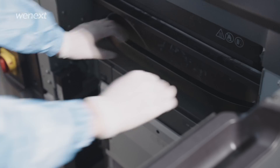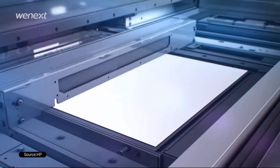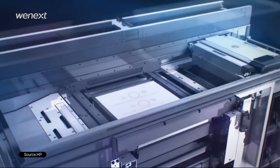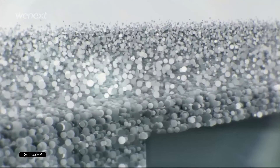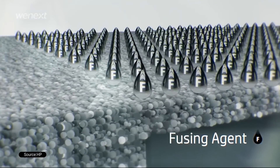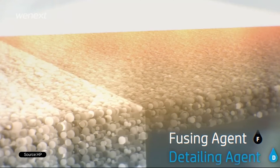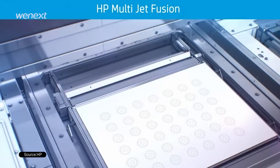Printing comes after these preparatory steps. A powder carriage and the printer will first move across the printing area and deposit a layer of powder. To melt the powder in a specific area, a fusing carriage will move across the area with heating sources on both sides, printing the fusing agent and detailing agent. The detailing agent, which is used to insulate the heat, will be placed around the outline of the target area for higher precision. This process will keep repeating layer by layer till the product is finished.